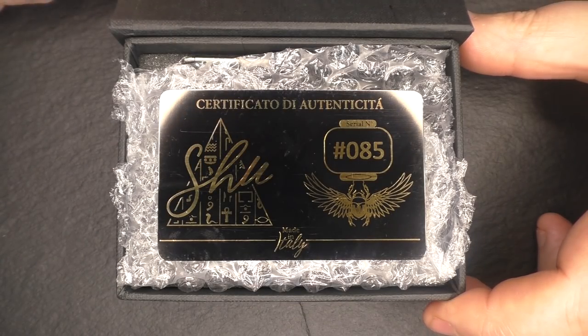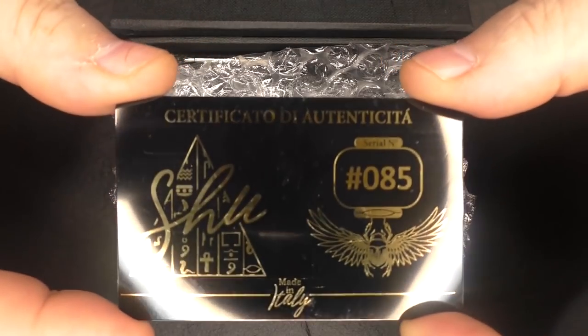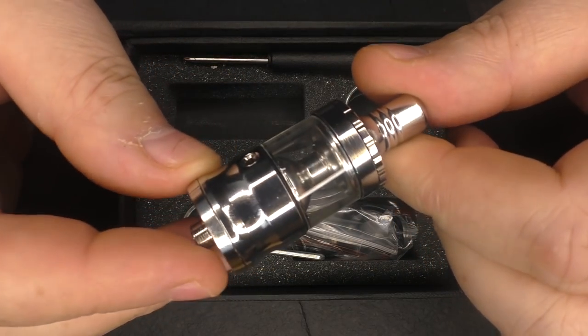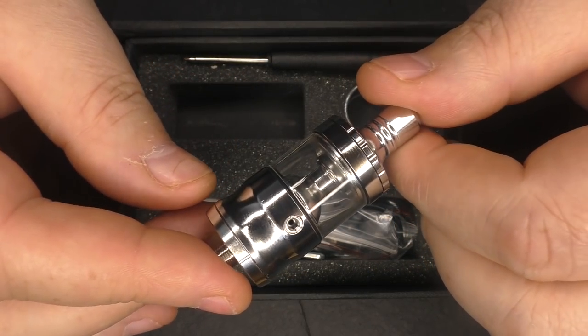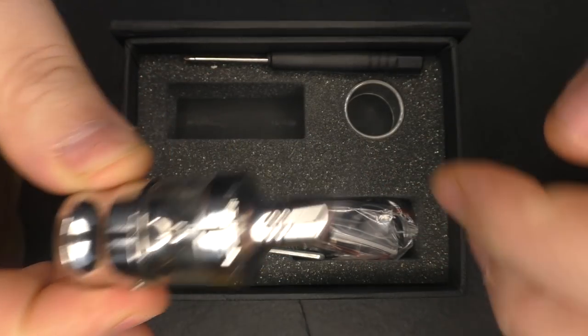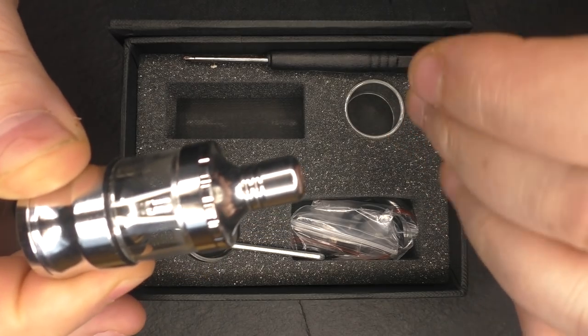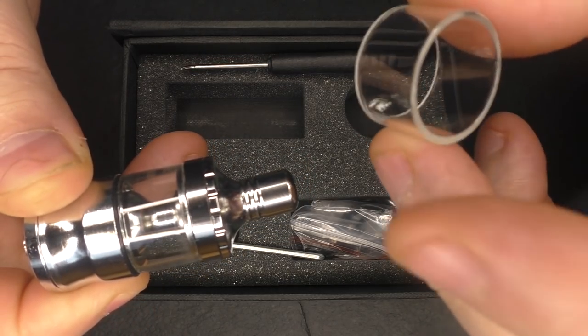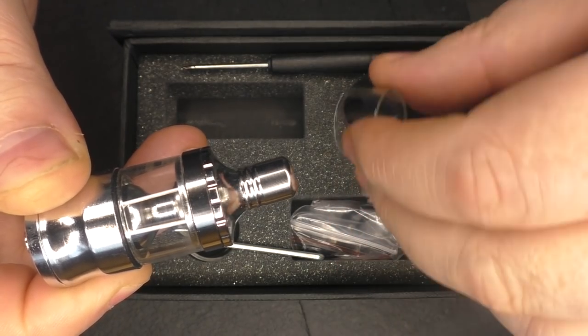Opening her up, we've got a magnetic flap on the front. Pull her back and we have a certificate of authenticity with my serial number here. So underneath the bubble wrap you get your ATTI — this is 316 stainless steel, all done in Italy. Even the glass is done in Italy; it's hand-blown glass. There may be some slight imperfections in it but it's all hand done.